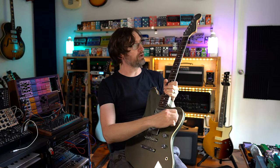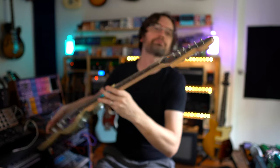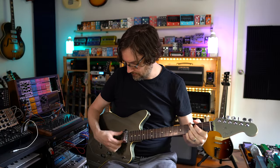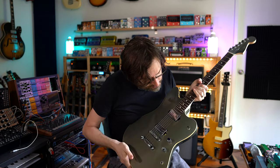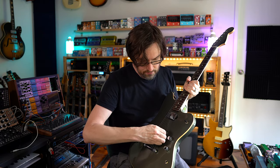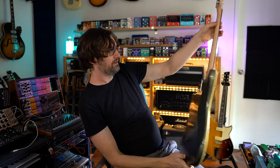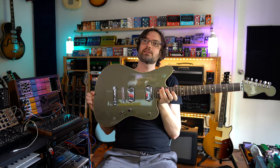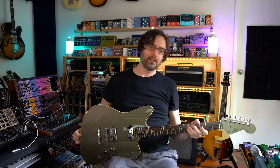Specs-wise: it's got a compound radius neck — I think it's nine and a half to fourteen or sixteen inch radius — two of Fender's humbuckers, a stoptail bridge, no coil split, just a three-way toggle switch, and Fender-branded locking tuners. Made in Japan. I'm a Jazzmaster guy, so I thought why not get one that's kind of cool and somewhat limited in availability.